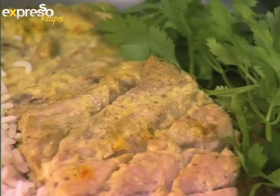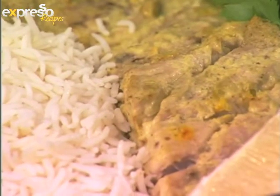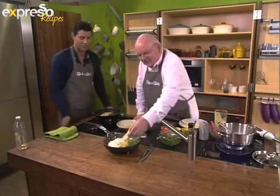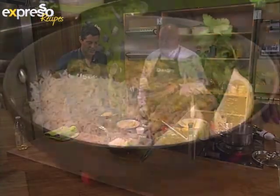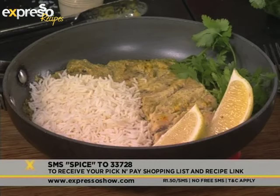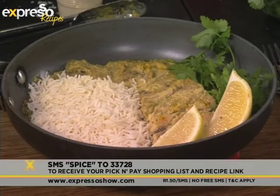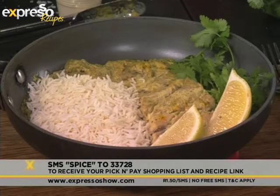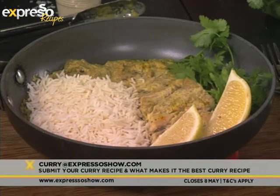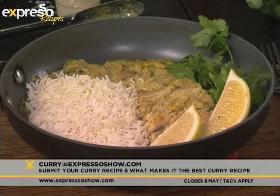And it's really not that difficult as you've seen. Mr. Michael, you have finished up our dish beautifully — look at that! A nice piece of fish for one person. It's quite nice leaving it in the pan because then you get everything together — all the flavors. That looks stunning. Mr. Michael, thank you so much. Again, that keyword is SPICE to 33728. Remember our curry competition — email your curry recipes along with your motivation telling us why your curry is the best in South Africa to curry@expressoshow.com. Competitions close on the 8th of May.